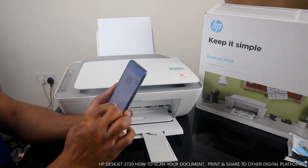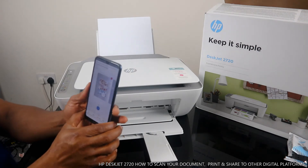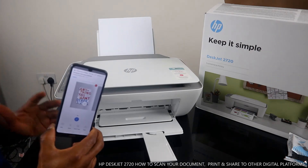Go back and click Print. This is how to scan a document and print it.